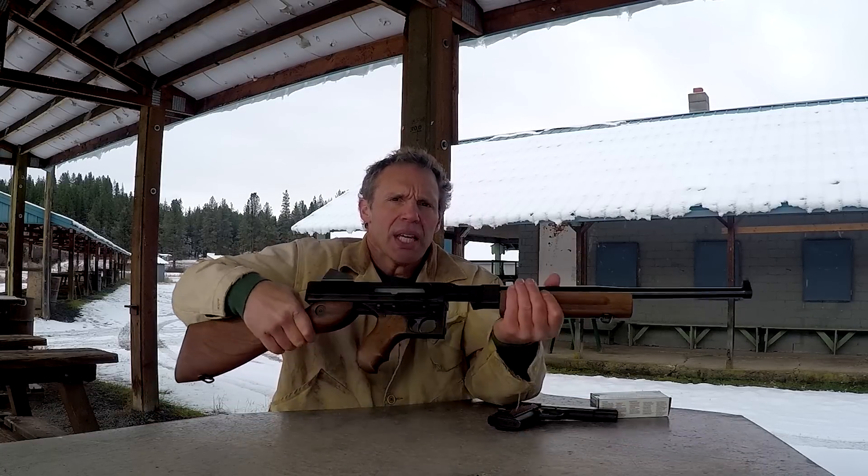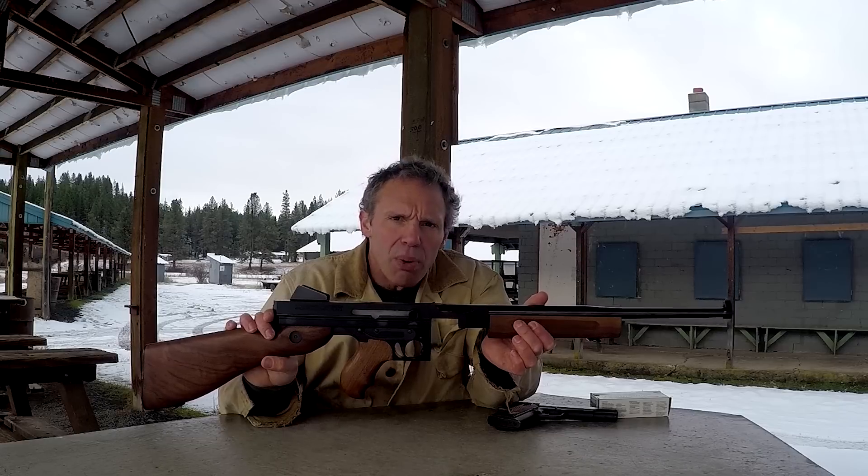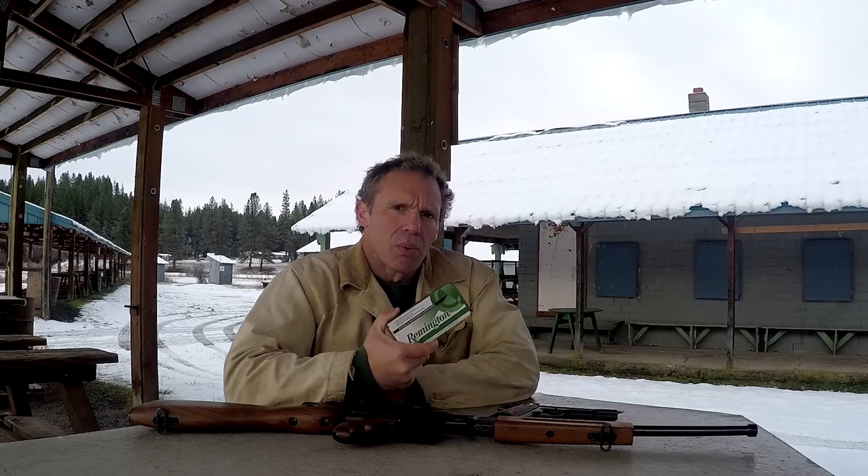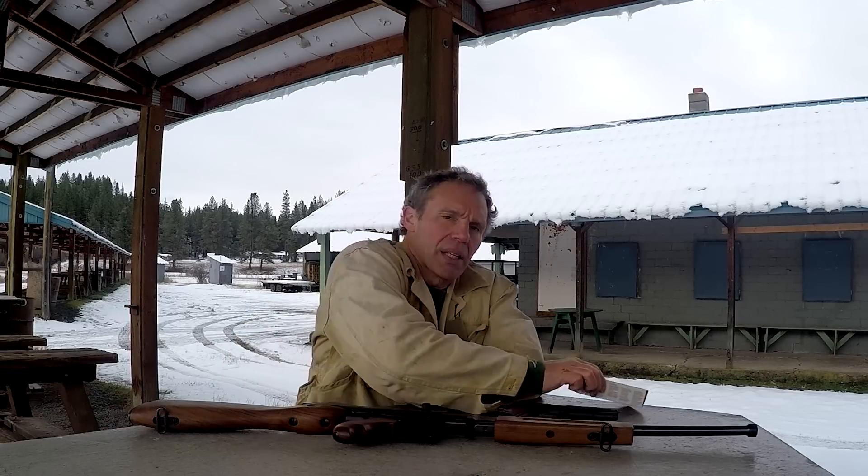The pistol I'm going to use today is this Colt government model. And the rifle I'm going to use is this Carr Arms closed bolt semi-auto version of a Tommy gun — it has a 16 inch barrel. The ammunition will be Remington green and white box .45 ACP 230 grain metal case, which is what Remington calls it.